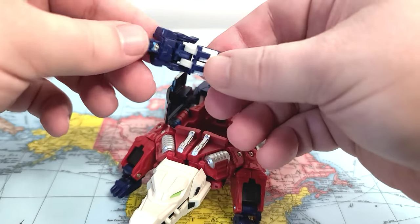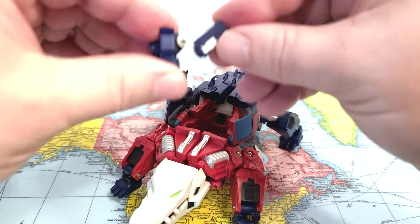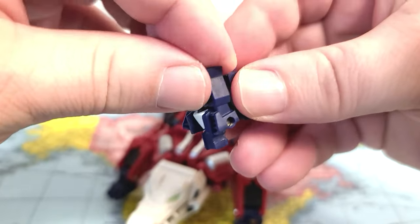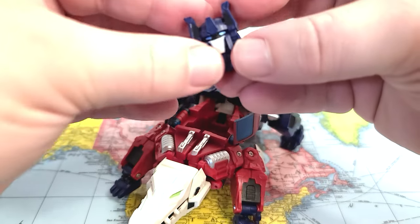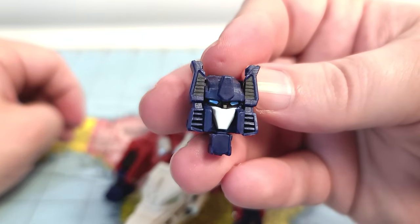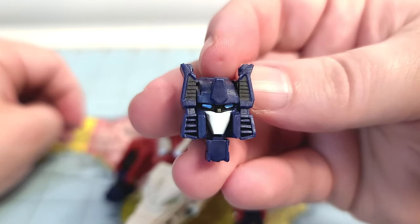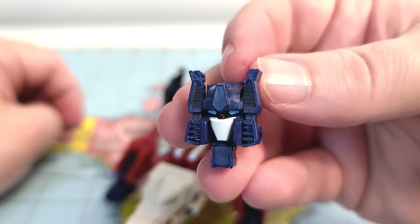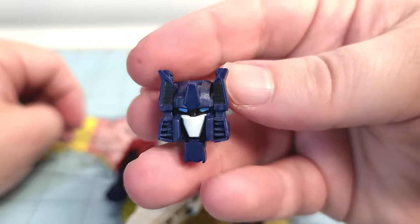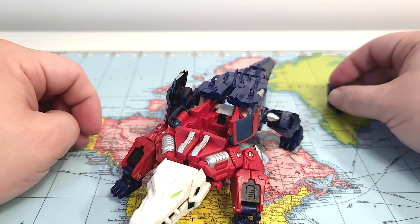Let's get to the transformation — let's do the headmaster first. Instead of bending this way, you hold his legs like this and then just scrunch him up and straighten out his arms. Then we have the head, which is not an Optimus Prime head. I believe this is a repaint of their Chrome Dome figure, kind of made to look like Optimus Prime. It does an okay job, but it would have been nice to have a new Optimus Prime head for this. But there's his headmaster all transformed.